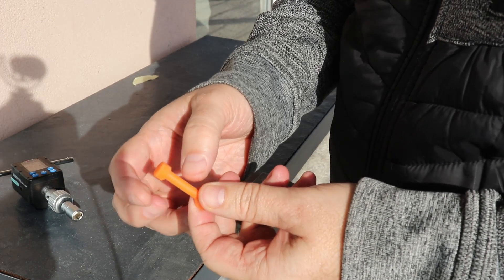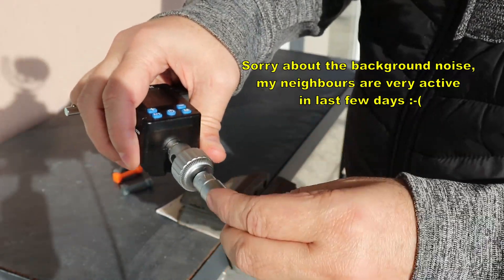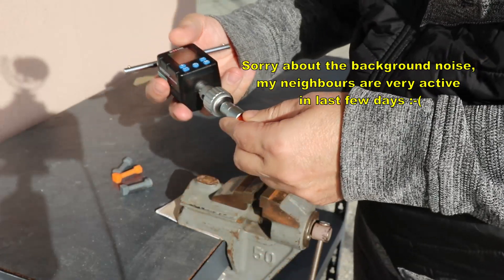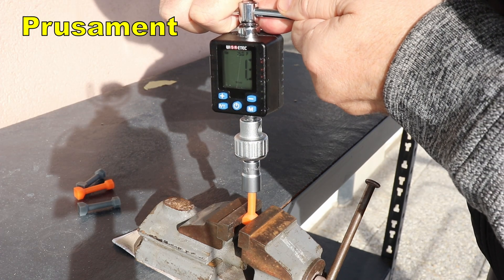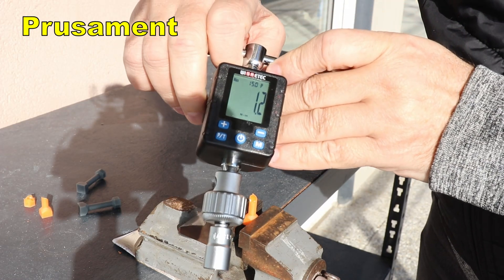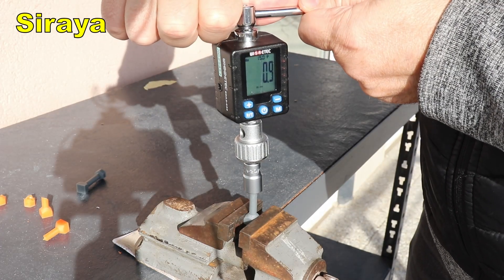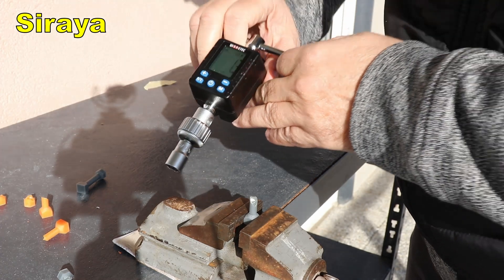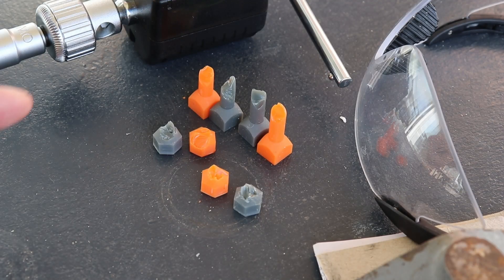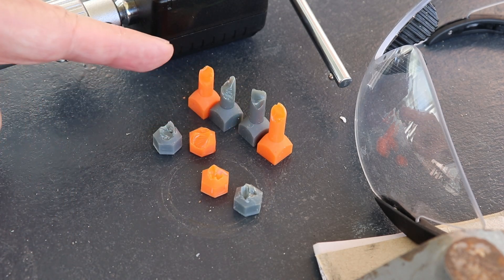In this torque test I am using specimens that are 6 mm in diameter and 30 mm long. One side goes into the vise and the other side into the torque meter, which can measure peak torque between 0.3 and 30 Nm. Prusament test 1: 1.3 Nm. Test 2: 1.2 Nm peak. Siraya test 1: 1.3 Nm. Test 2: 1.4 Nm. As expected, I couldn't make a 90-degree turn. They are very rigid — that's why I wear safety goggles during these tests. It is interesting to notice that again they broke very similarly.